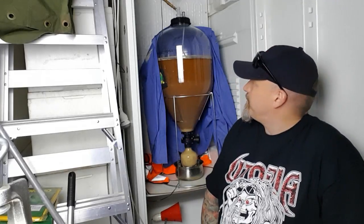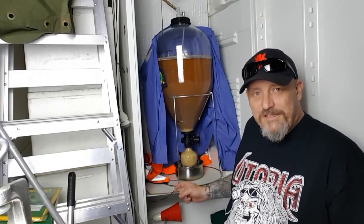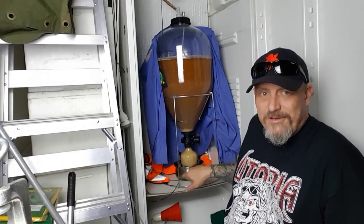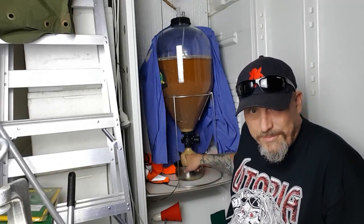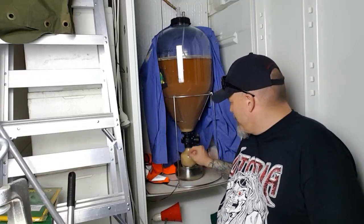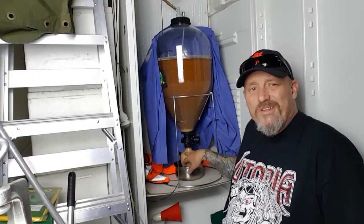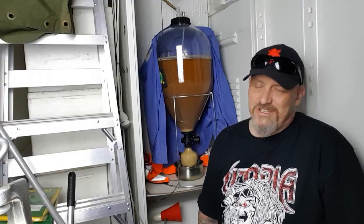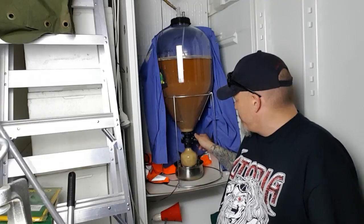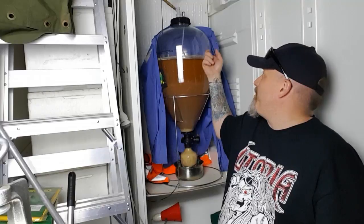The ferment has settled down, it's time to dry hop. You can see it's different from yesterday — the bottom looks thicker. It's time to shut it off and get rid of it. I'm not going to keep this yeast for another brew because it just doesn't work out properly, but we're going to shut it off and see what happens.